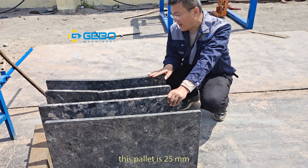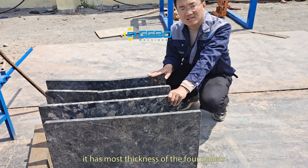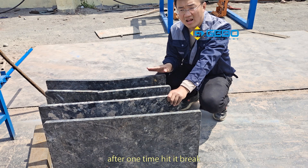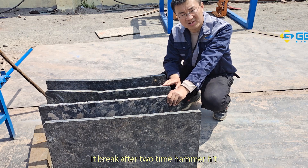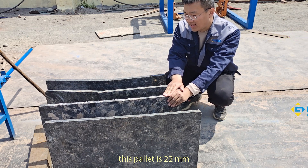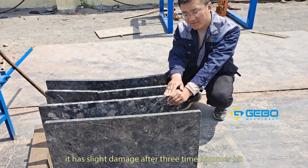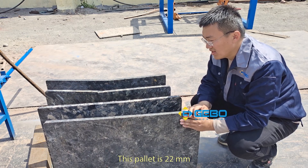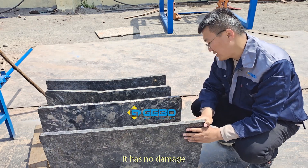After testing: the 25-millimeter pellet has the most thickness but is the most fragile — it broke after one hit. The 20-millimeter pellet broke after two hits. The first 22-millimeter pellet had slight damage after three hits. The second 22-millimeter pellet had no damage after three hits.